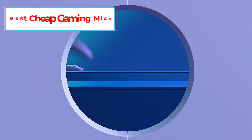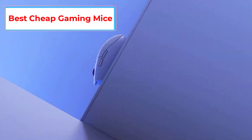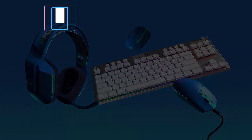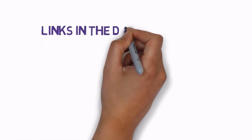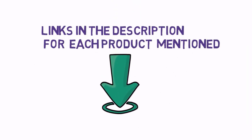Are you looking for the best cheap gaming mice? In this video we will look at 5 of the best gaming mice on the market. We have included links in the description, so make sure you check those out to see which one is in your budget range.